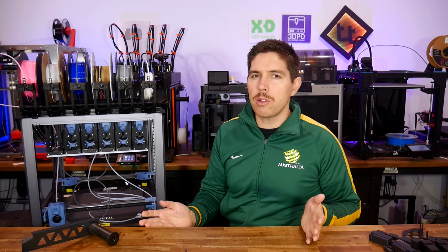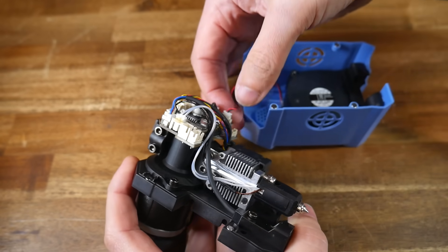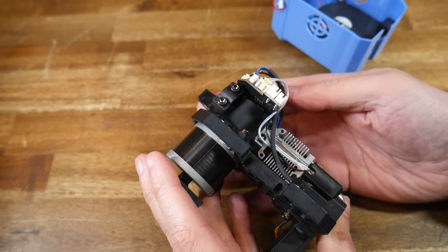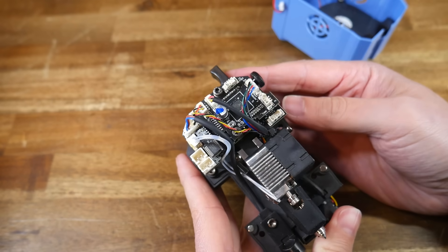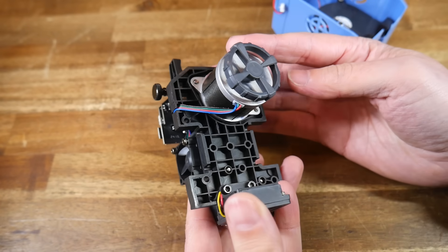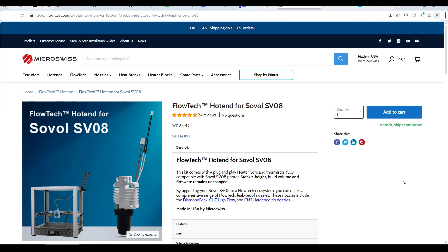Let's move on with a reminder of the goals of this build. My aim is to do things as simply and cheaply as possible, using additional SV08 tool heads because it keeps firmware and wiring more simple. I understand not everybody likes those tool heads, so let's talk about choice. I was contacted by Micro Swiss offering me their Flowtech hotend for the SV08 to test for free, but I declined because the philosophy of my build is to do things as cheap as possible — but if your priorities are different, options do exist.